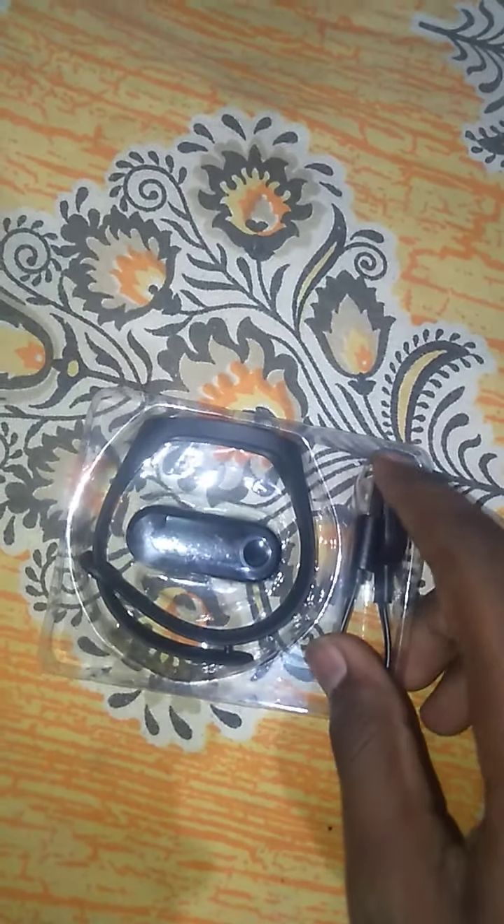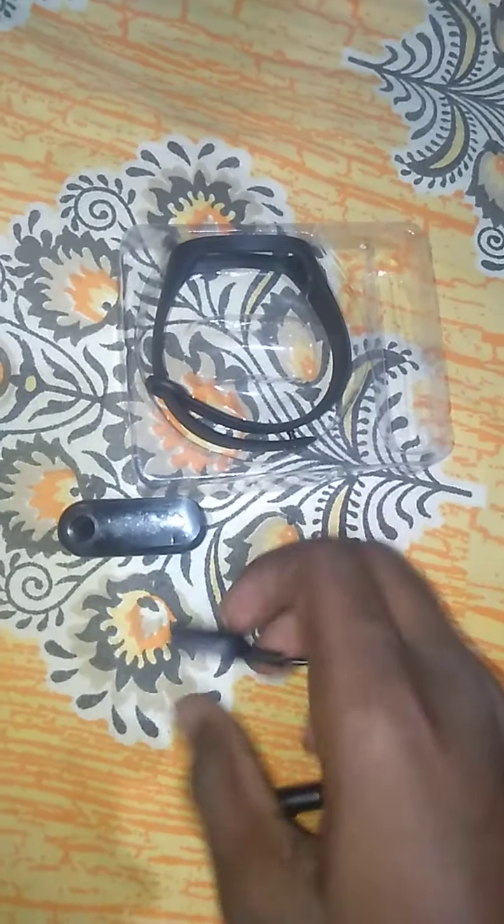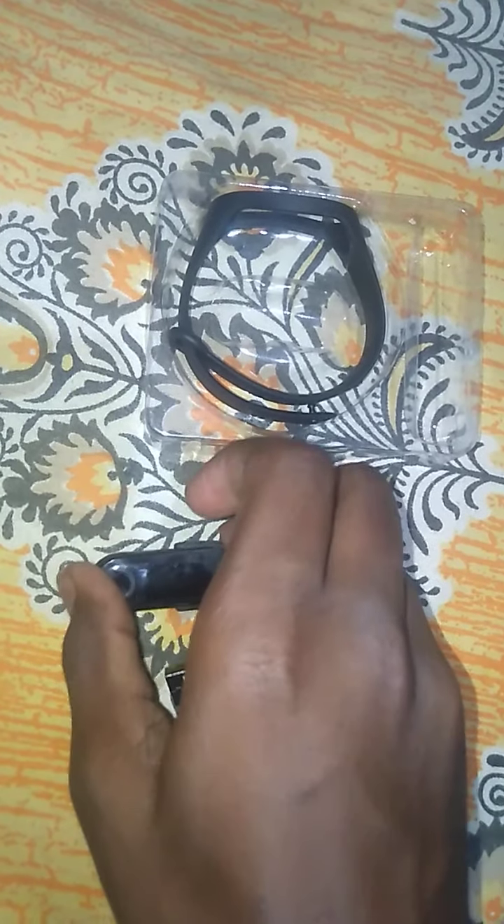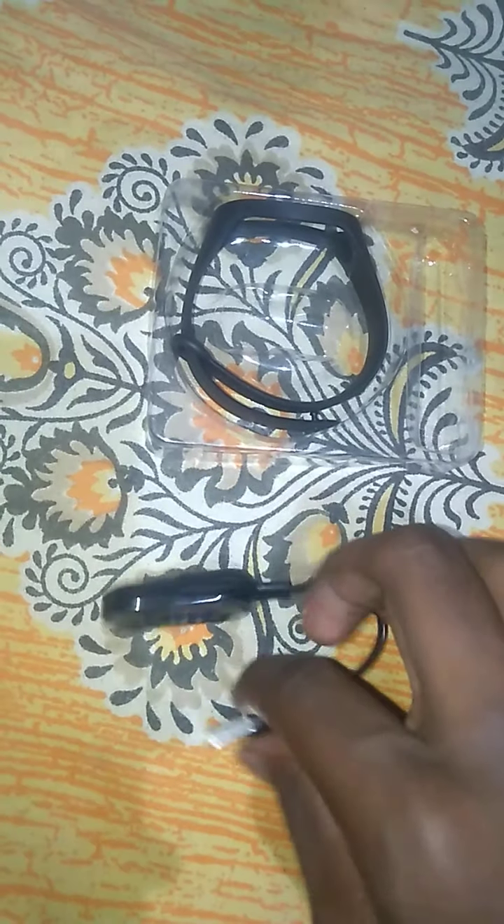Let's come to the main part — this is our charger. You need to put one end into an adapter and the other end connects to the smartwatch. As you can see there are two pins that should join here like this.